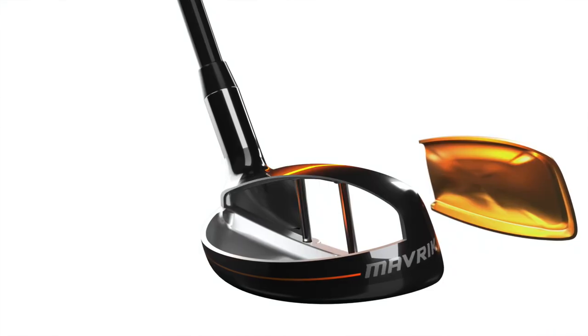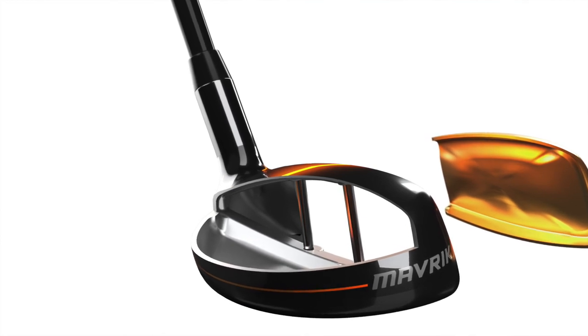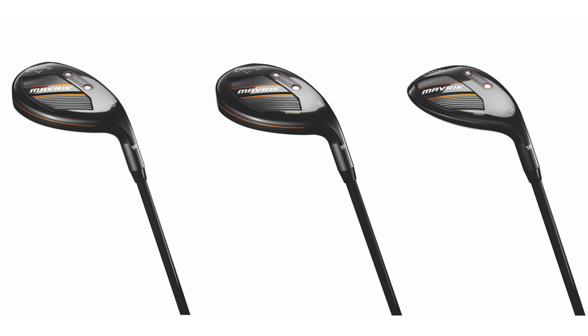Callaway also hasn't gone away from what's worked — Jailbreak technology is also present in the hybrids. Those are the two bars within the club head that connect the crown and the sole, which stiffen up the body and make the face more efficient — a better transfer of energy to the ball for more distance. Combined with face cup technology and AI design, it's a complete package.